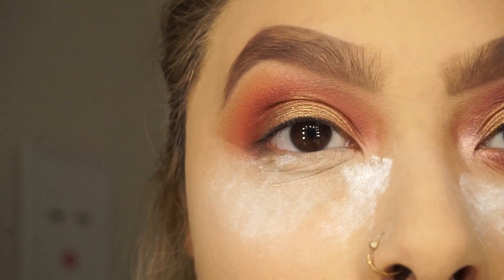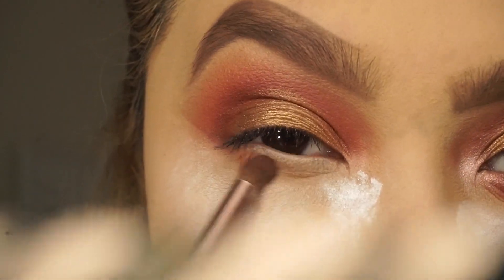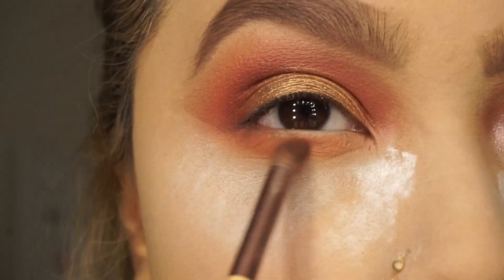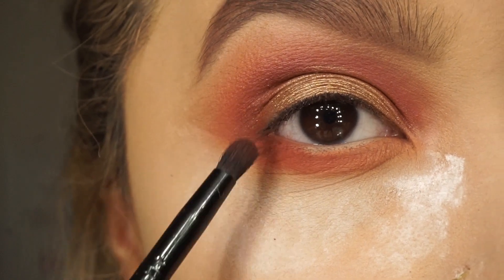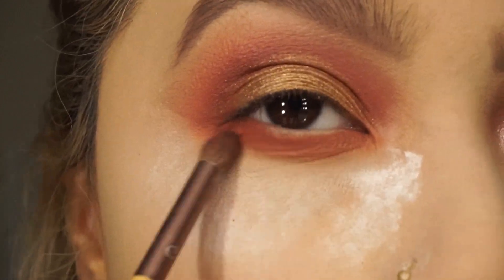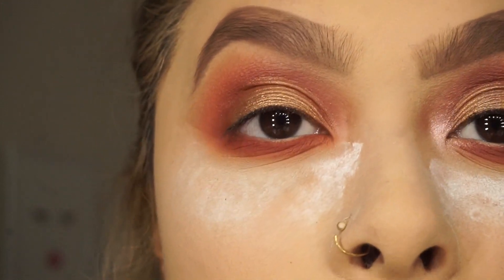I'm going to go in with Loungy and start blending that out on my under eye. Lately I've been going pretty low. I'm going to grab Wunderlust and start packing that on — I'll pack on the color and then blend it out. I'm going to mix Wunderlust with sun glow. These names confuse me because they're on the opposite side, but I'm just going to blend everything out, those little last details.